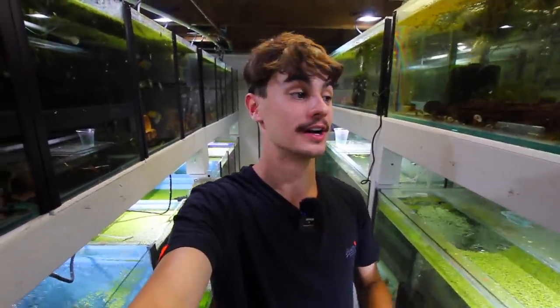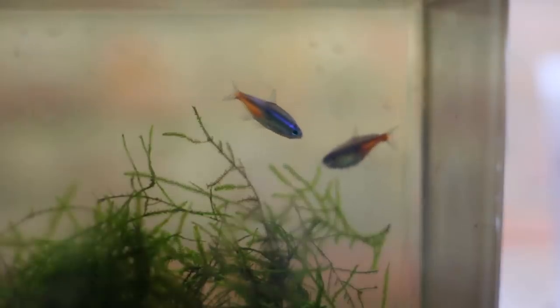Hey, how's it going everyone? Welcome back to Keeping Fish Simple. In today's video we're going to be doing a few exciting things in the fish room. A little bit of stuff has happened since the last time I saw you guys, so I'm going to give you guys some updates, but in today's vlog we're going to be making our first attempt at breeding some neon tetras.